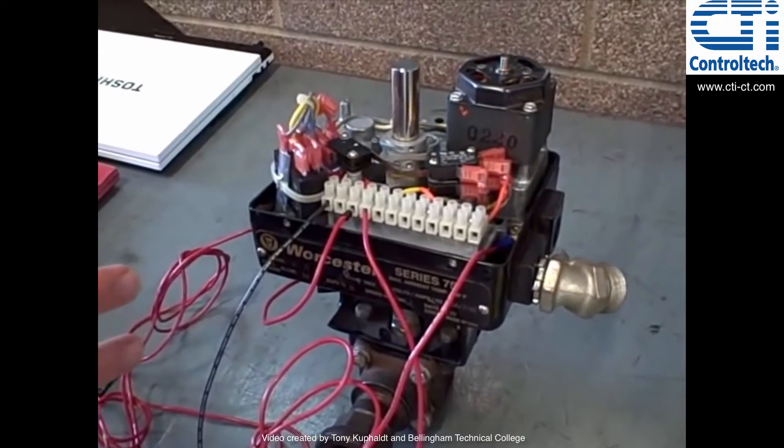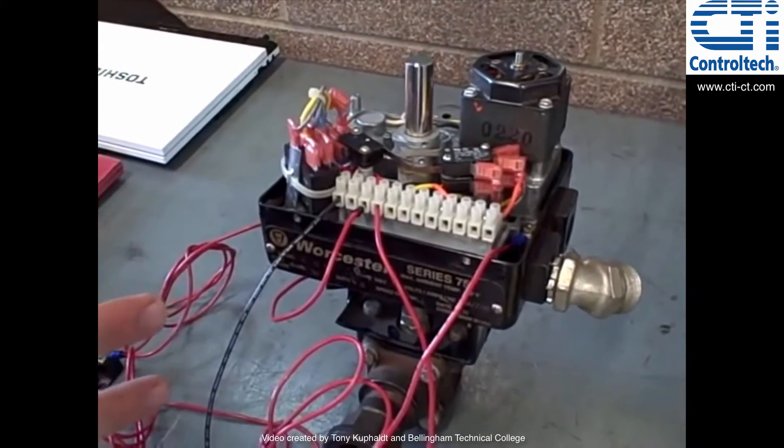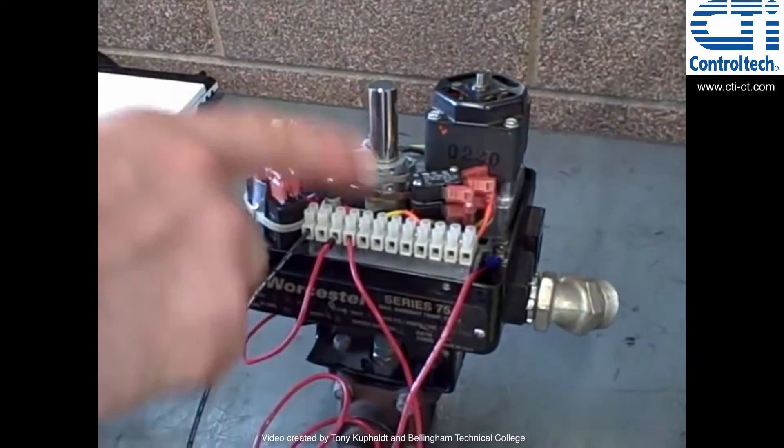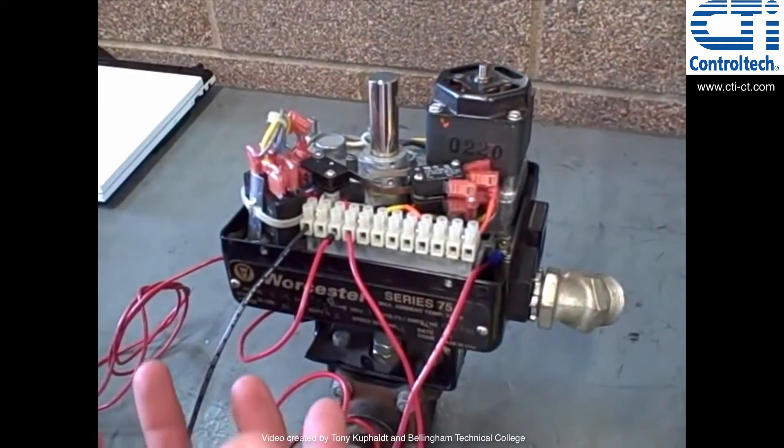I want to point out some of the basic operational features. You've seen the motor already, how it can turn, and the gearbox which slows down the rotation to make a very slow motion on the ball valve.